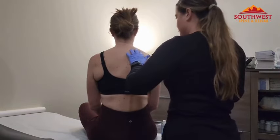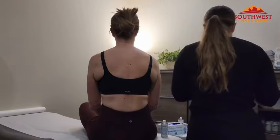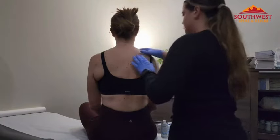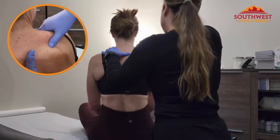Once a patient has gotten a trigger point injection, oftentimes we'll massage the area, we'll stretch the area, and we'll give you some things to do at home. Most patients report some mild discomfort, maybe some soreness once the lidocaine wears off, but nothing more than you would expect to get with a massage.